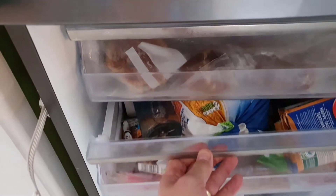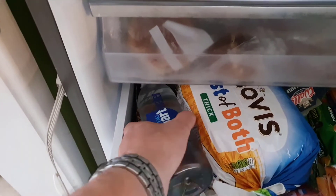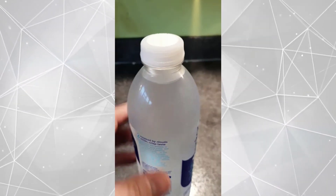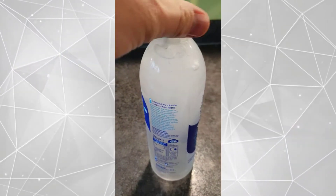So we took a bottle of Smart Water and put it in the freezer for a couple of hours. When you take it out of the freezer, it's still liquid, it hasn't frozen yet. Then put it on the counter and give it a sharp shock, and the water should start to freeze instantly.